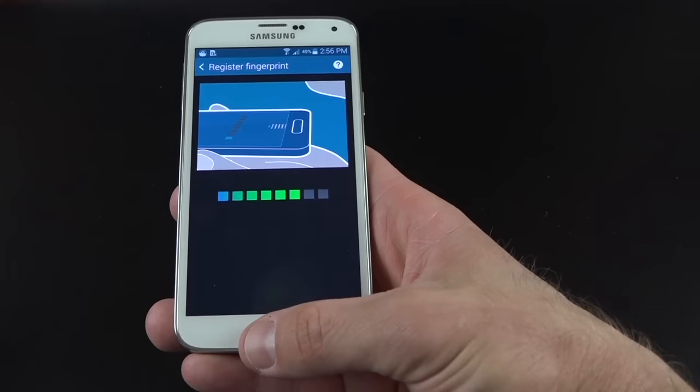We also have blocking mode — a do not disturb feature. When enabled you can block incoming calls, turn off all notifications, turn off alarms and timers, set specific times for activation, and allow certain calls through. Car mode simplifies the interface and allows voice control — for example saying 'Hi Galaxy, navigate to the nearest gas station' and it responds asking to confirm navigation. With your voice you can also place phone calls, send messages, read messages, and play music.